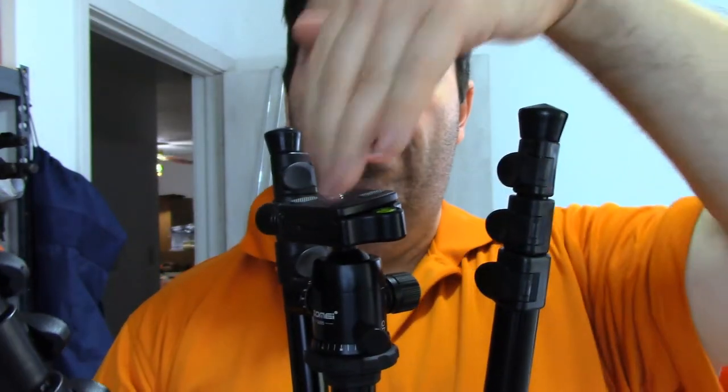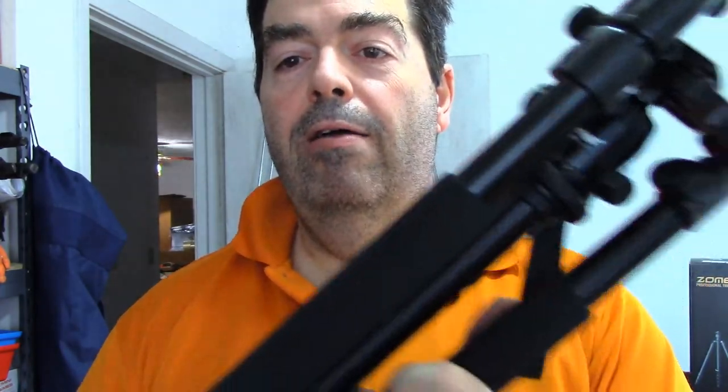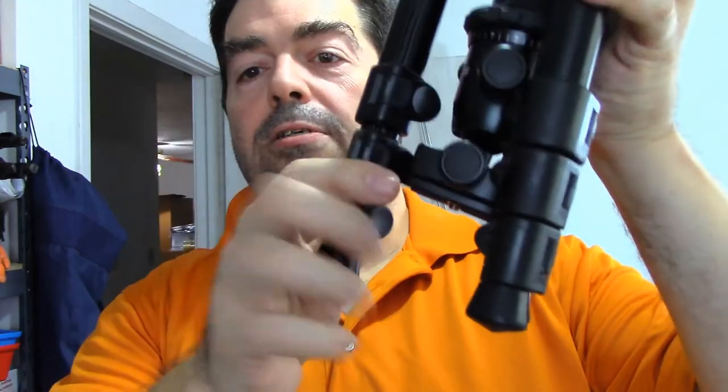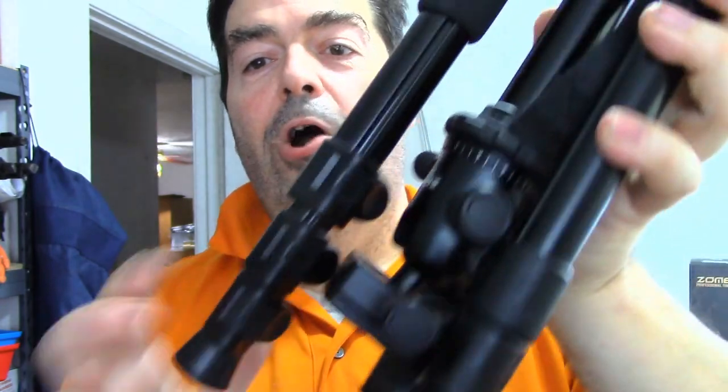It will turn my camera completely downward — that's my favorite feature. So that wraps it up for the Zumi Q555 tripod. Hopefully you got some value out of this and it helps you decide whether you want a tripod with round legs and a ball head that goes completely vertical, or a tripod that has an adjustable arm and a more stable leg system. The third thing I like about this tripod is that you can take the main camera shaft, turn it completely over, and put the camera down between the legs for overhead shots. I hope you found this helpful — this is Randy signing off for now, talk to you later.